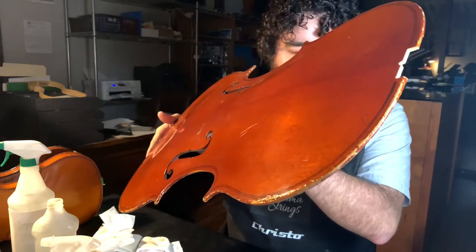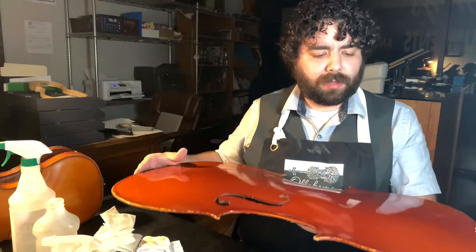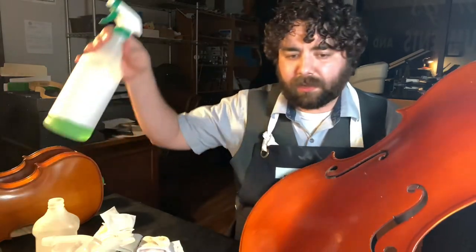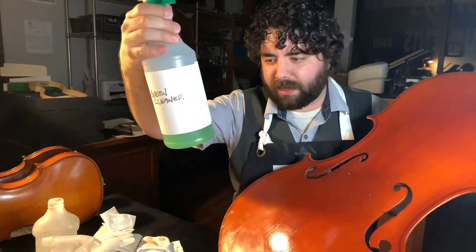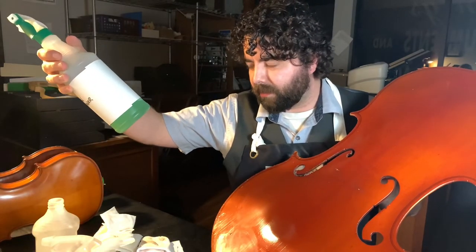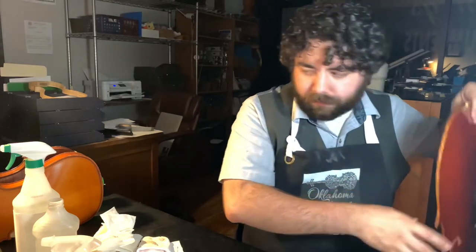Interestingly, that diluted green cleaner on this lacquered student instrument really didn't do anything too bad — it's not making it shiny but it looks like it may have cleaned off some surface dirt. Again, this is very diluted stuff. If you do decide to go that route, teachers, please make sure it's heavily diluted in water. It looks like a really, really light minty green — something you don't want to drink but it's heavily watered down.